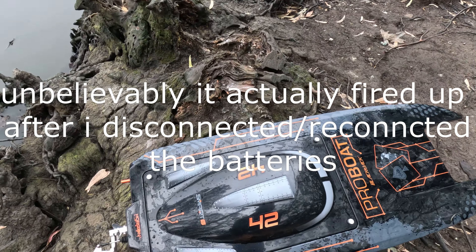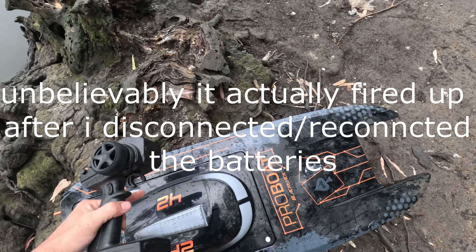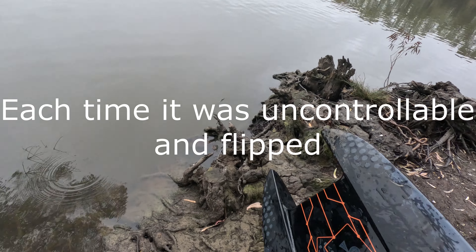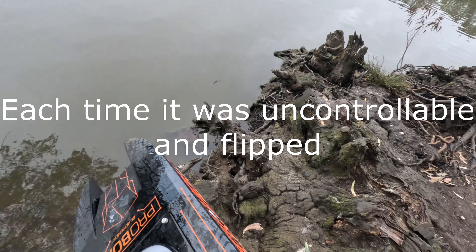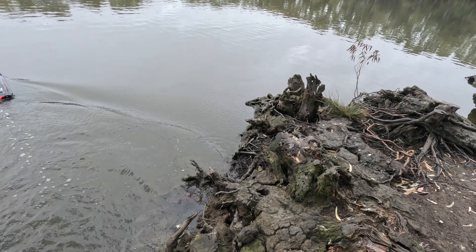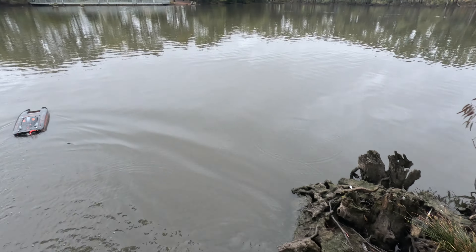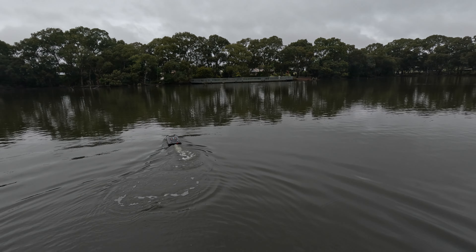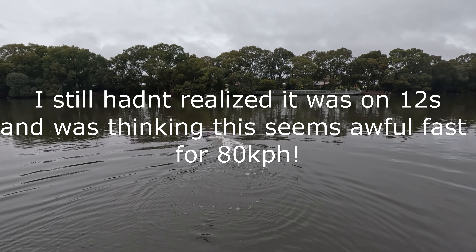I've had a couple of runs with it, a couple of flips. I've moved the batteries forward — still flipped. I've just pulled the trim tabs down, probably the smallest amount you can. They were level before and now they're about a millimeter down. Let's see if I can keep it in the water.